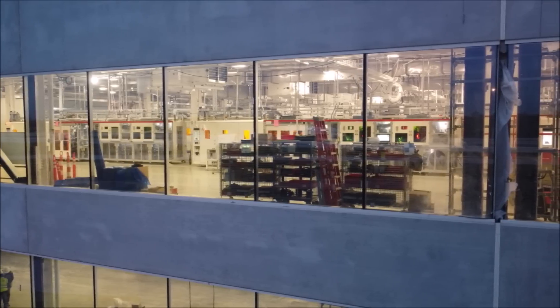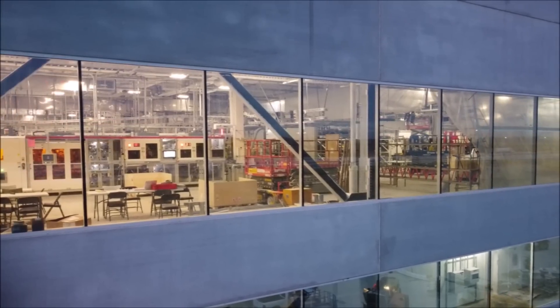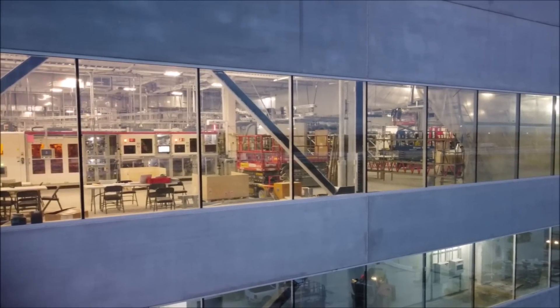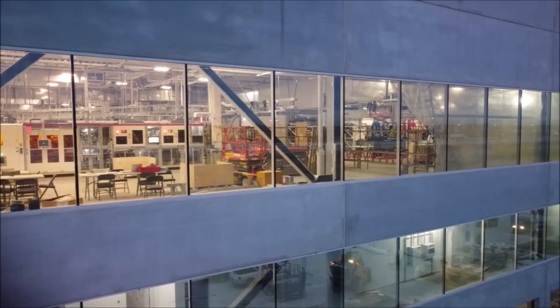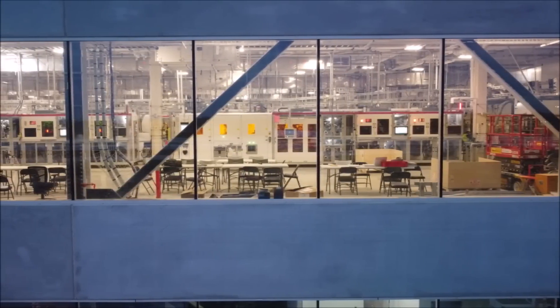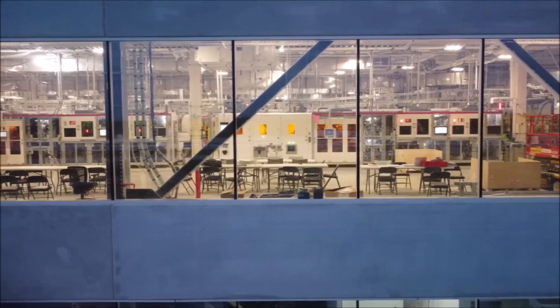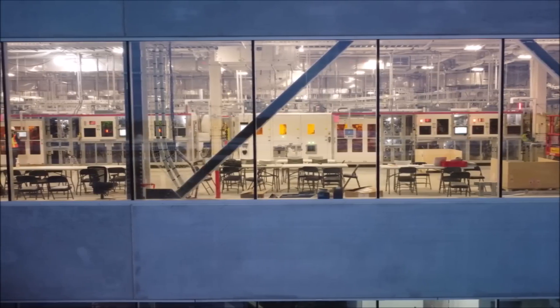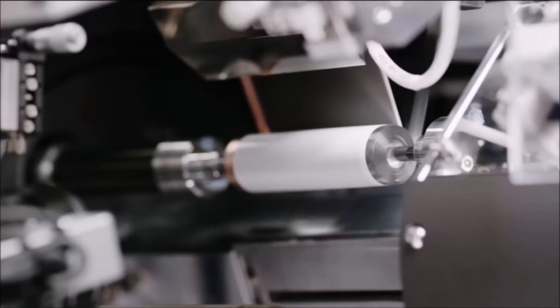Tesla may be days or weeks away from starting 4680 battery production, because if Tesla has already started production at Gigafactory Texas even for test vehicles, they need to quickly ramp up 4680 battery cell production to supply cars rolling off the assembly line. In one of the images, Twitter user Alex identified what appear to be 4680 electrode rolls, and I agree with that assessment.